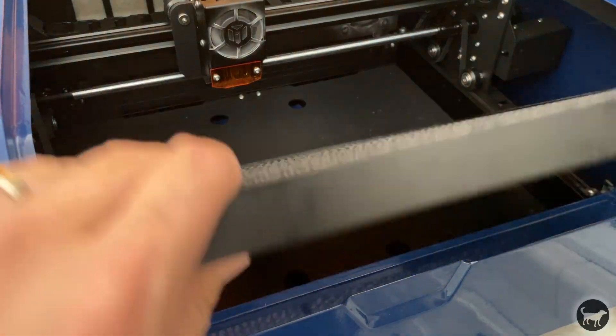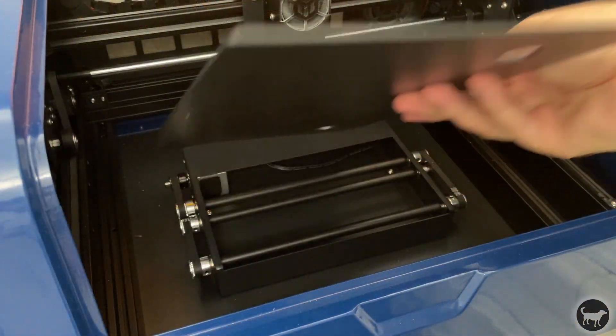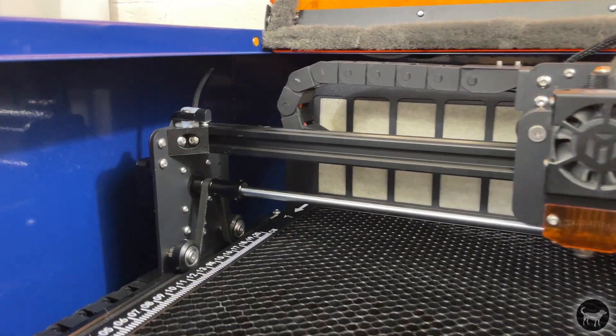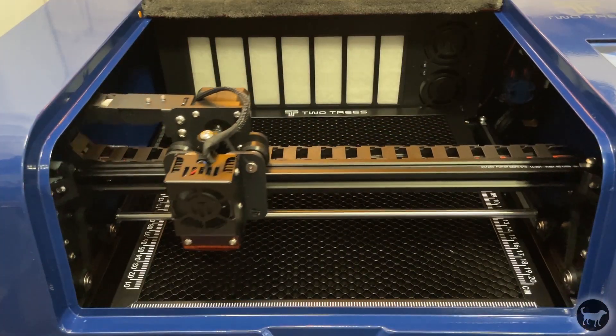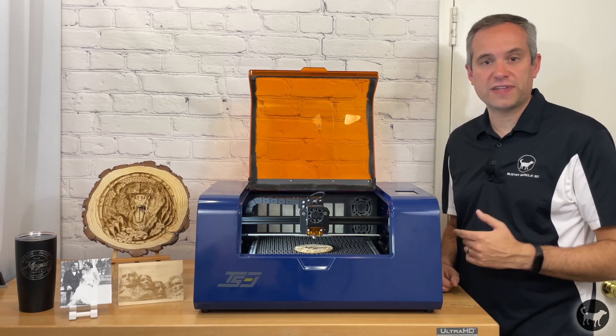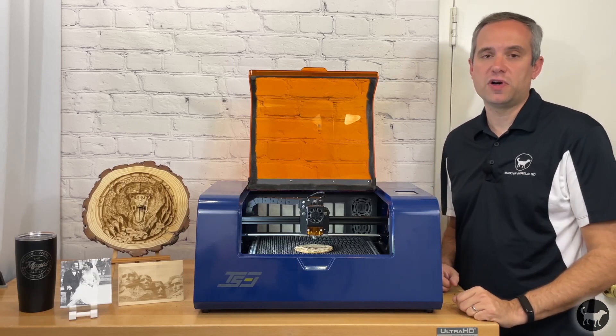So back to the build. Below the main honeycomb are some metal panels and beneath that is the built-in rotary attachment for burning things such as tumblers and other cylindrical objects. The machine is equipped with limit switches so it can use absolute coordinates, which I will talk about in a little bit. It also has safety features such as flame detection, a full laser shield, and protections from overheating.